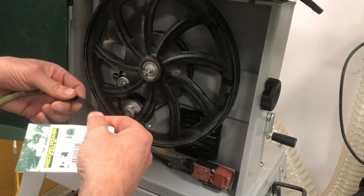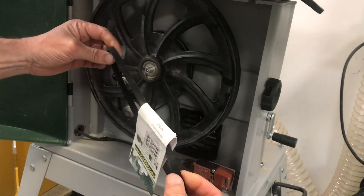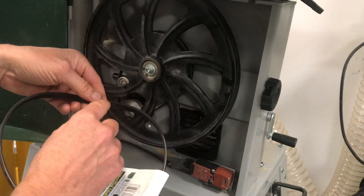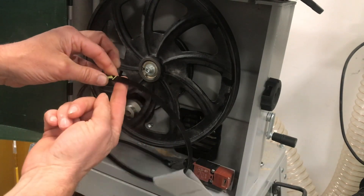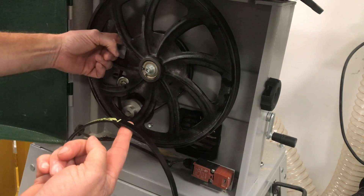These are ribbed belts. When you receive them, sometimes they are inside out, so it's a matter of twisting them over so that the poly V's are on the inside — that's what mates up with the motor pulley and the wheel from the machine.